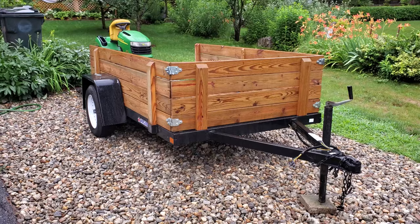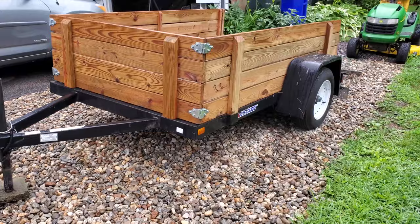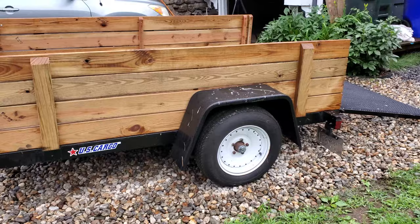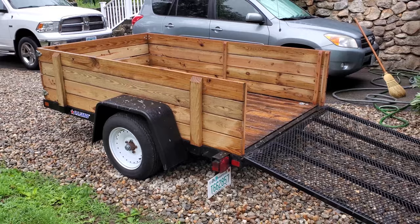Well folks, I'm a pretty happy camper - I scored big this past weekend and picked up this trailer. It is a US Cargo 5x8, model year 2000, so yes, a 21-year-old trailer. But as you can see, it is in phenomenal condition - other than some sap on the fenders from where it was stored at the previous owner's house, there is virtually nothing wrong with it.